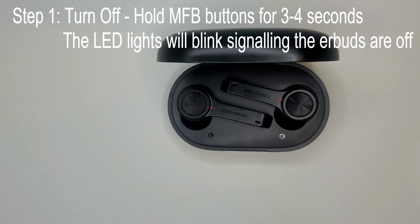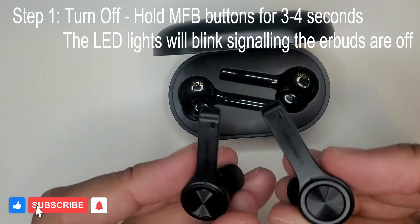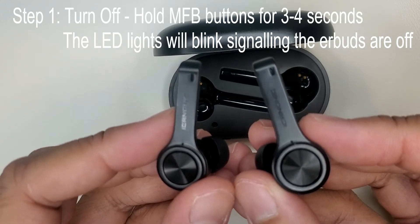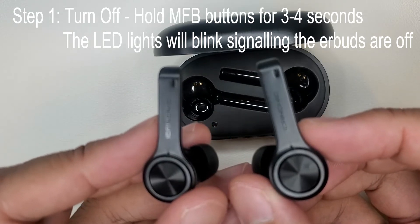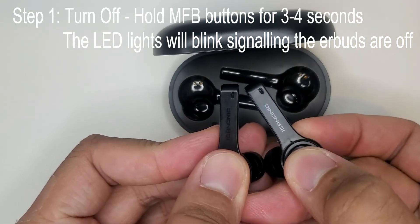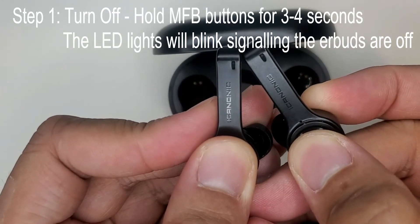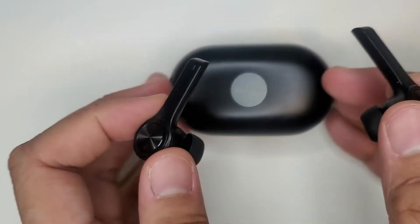Okay, so what we're going to do is take them out of the case. Step one: turn them off. You're going to hold the MFB, or multi-function button, for about three to four seconds. The LED lights will blink, signaling the earbuds are off. It just blinked once and now it's off.